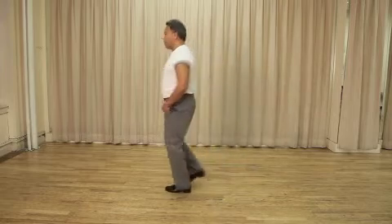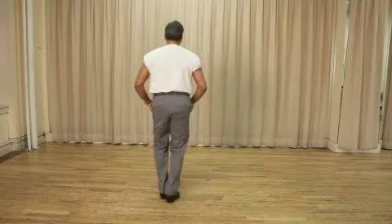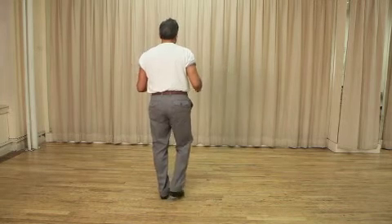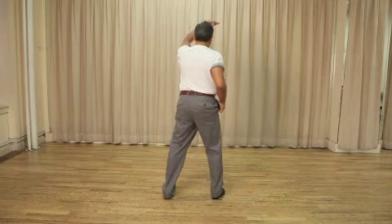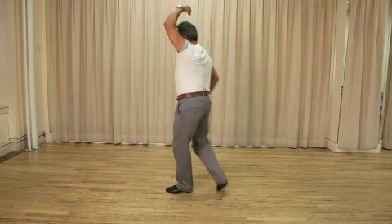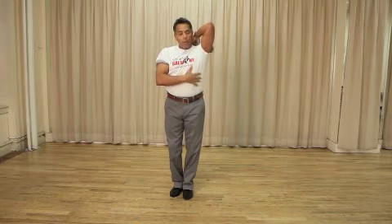So what you're doing is you're taking your basic step: one step, two step, pivot. One step, two step, pivot to complete that action. As you're doing this first part, your partner is turning. When your feet come together, try to keep this frame here where the elbow stays up as opposed to down. The reason for that is just for the style — it gives you a nice look.